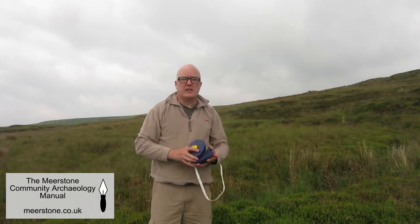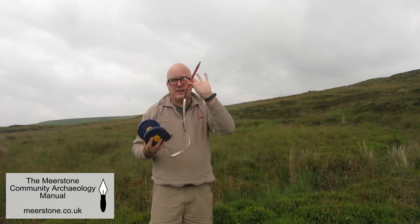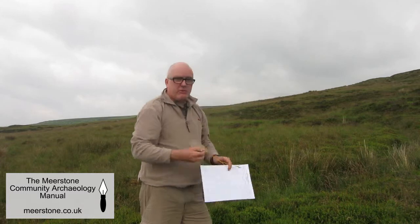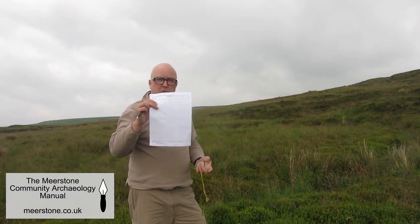The only equipment you need are two tapes, and here I've got two 20-meter tapes. I have a peg to secure the tapes, a compass, a pencil, and a pro forma record sheet.